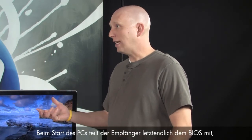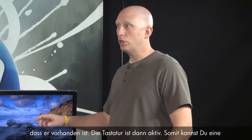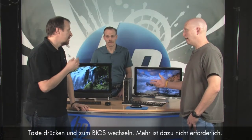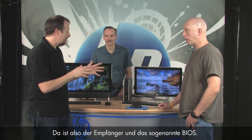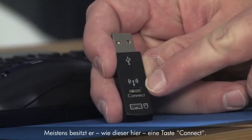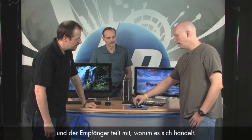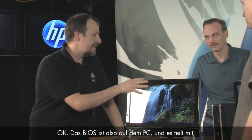During startup of the PC, the receiver tells the BIOS that it's there and the keyboard is then active — so you can press a key and go into BIOS. So there's a receiver and a BIOS. Randy, pull the receiver off the back and we'll show you. This is what the receiver looks like — it looks like a USB thumb drive. It has a connect button. This tells the computer — or the BIOS, basic input/output system — what it is. There's circuitry on the dongle that tells it what it is.